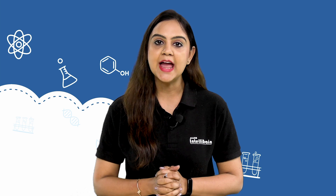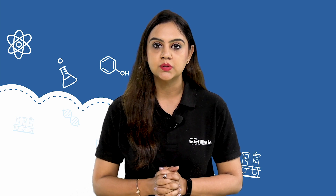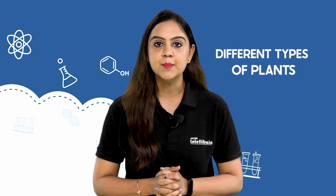Hello Little Scientists! Welcome to Allen IntelliBrain. You must have seen various types of plants like herbs, shrubs, creepers, climbers and trees around you. In this video, come let us grow different types of plants.